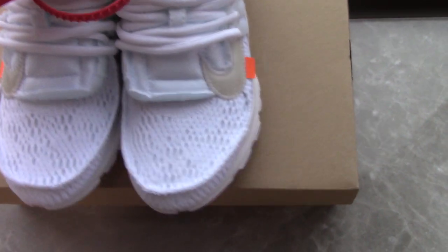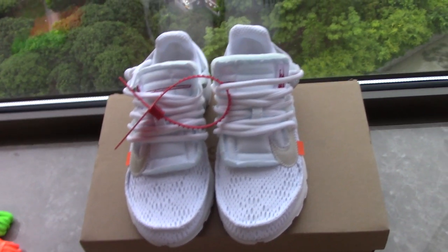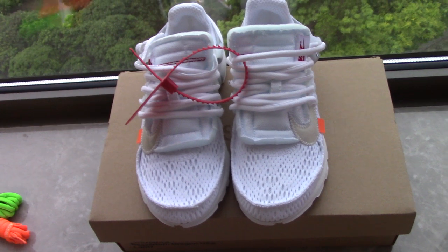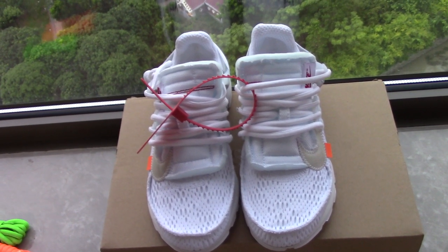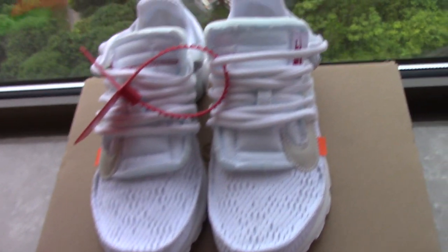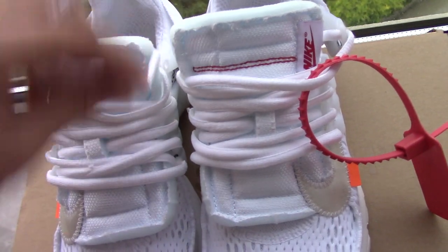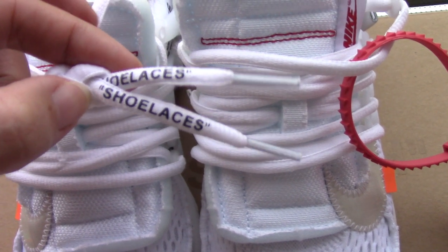Now let's come to the shoes. The Off-White Bristol is very hot recently on the market and many people like them. You can buy a pair for your sister, daughter, or wife. This pair comes in US size 4 to 12, so you can pick up any size you want. For the Off-White sneakers, you also get the red zip tie — you can see the zip tie is quite good. And for the shoelaces...